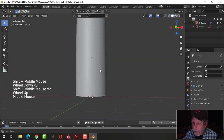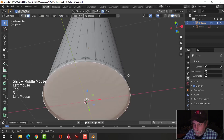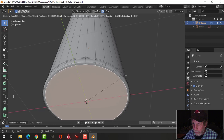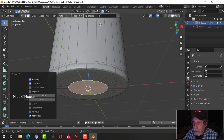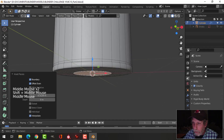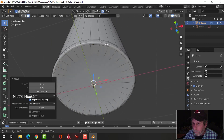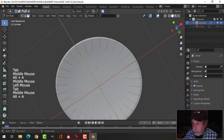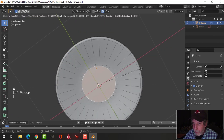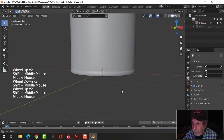Let's come down to the bottom. Select this face, press I to inset and pull it in just a little ways, then I to inset again and pull it in further. With Proportional Editing still on, pull this up — scroll the mouse wheel up a bit more — and pull that out. Select the face one more time, I to inset, and that's going to be okay. We're barely going to see the bottom.